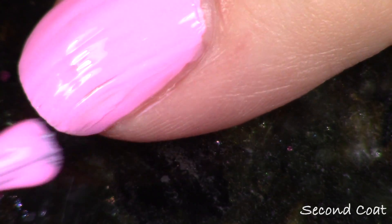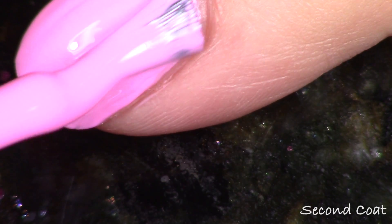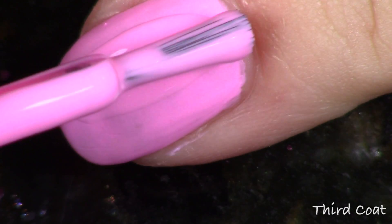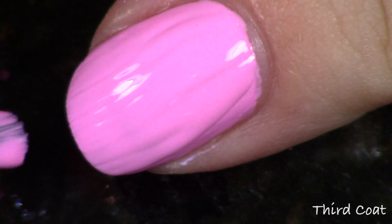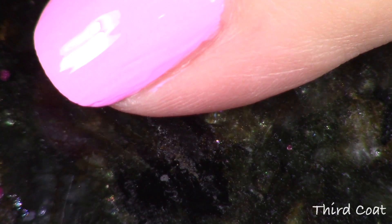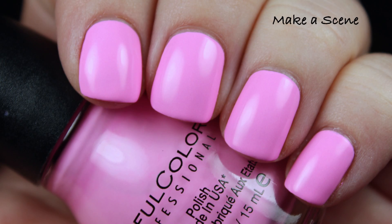Make a Scene is just a beautiful, bright, not quite bubblegum, but it's pink — a neon pink with a lot of white in it. These are actually called pastel neon mattes because they did put a lot of white in here, making them more of a pastel. My pictures are all going to be without top coat just to show them in their natural form.